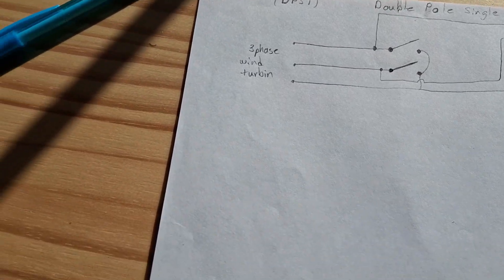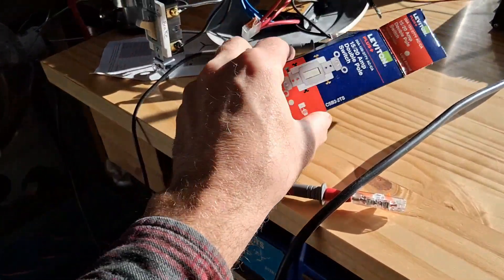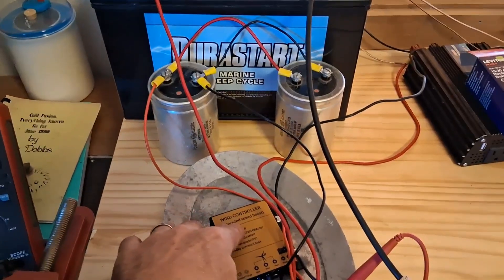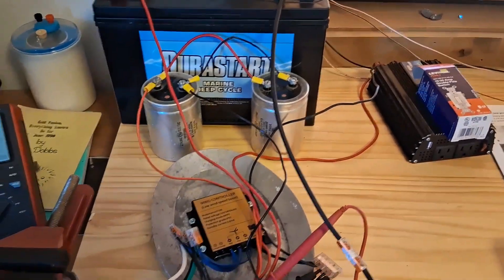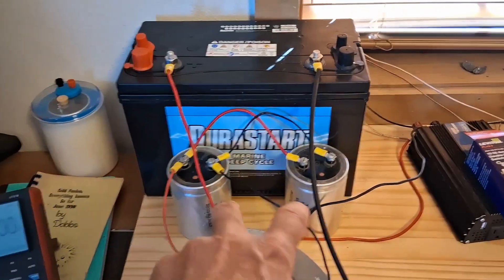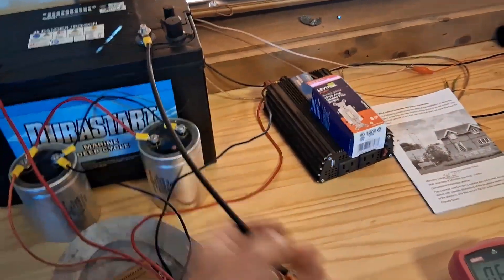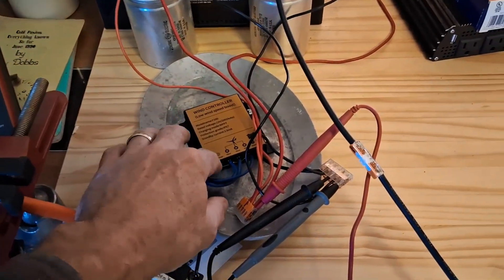This switch costs about $7.50 from Home Depot — that's really all it took. Next I'm going to show a circuit I've been working on to prevent the wind controller from drawing current out of the battery when there's no wind blowing and the wind turbine isn't producing electricity, while everything is still hooked up. What I did is I added some capacitance into the circuit — two filter capacitors and a diode that'll prevent current from going back out of the battery.